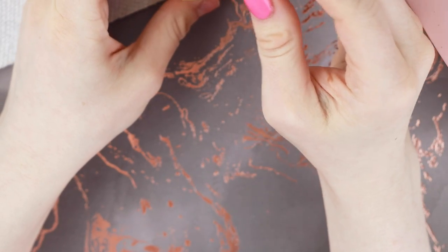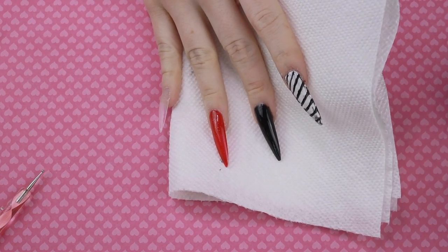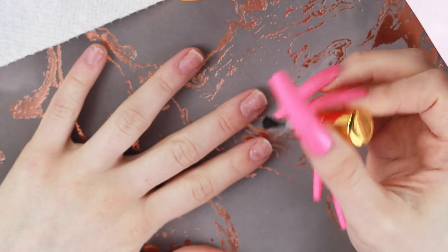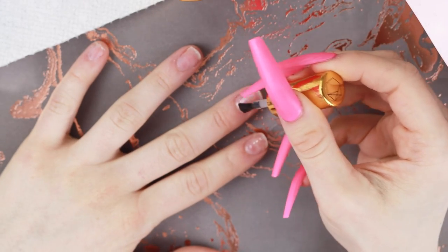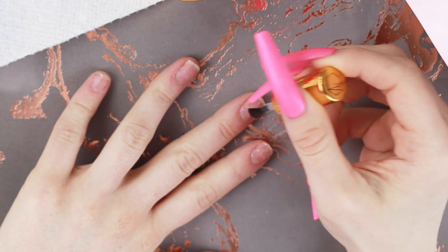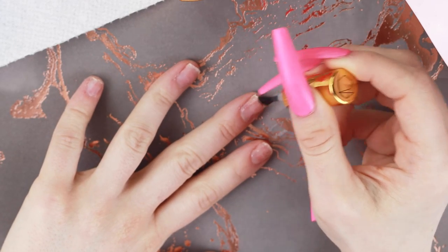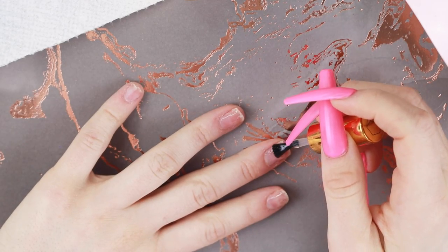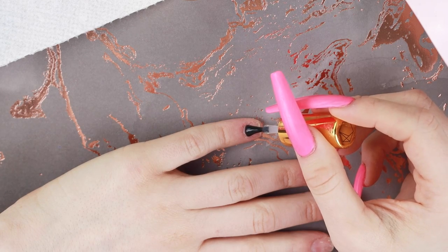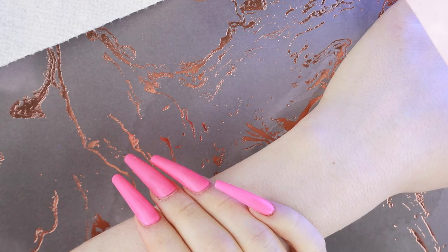Then I'm going to use the Apres Extend Gel and put that over every single one of my nails. I tried to do this set last week — I don't know if I have any footage of my failed attempt — but I'm taking a totally different approach today. Sometimes I'm doing a set and I get halfway through, three quarters through, sometimes I finish a set and I hate it and I never post it. I'm just covering my entire nail with this Apres Gel. This stuff is fairly thick so you should only need one coat. Then I'm going to cure that.